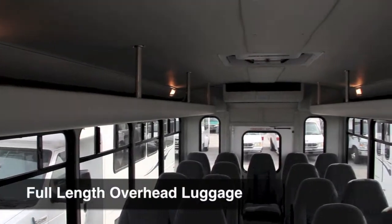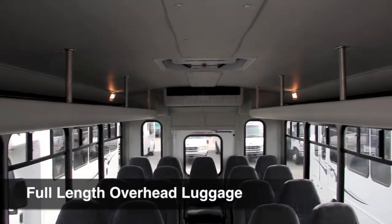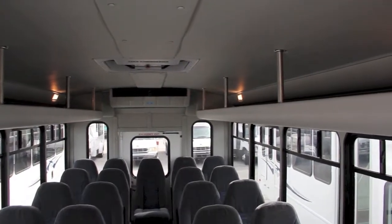The full-length overhead luggage racks are a great place to store purses, backpacks, and small carry-on luggage.